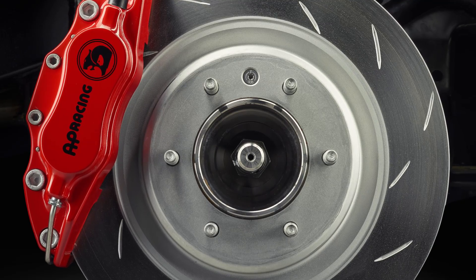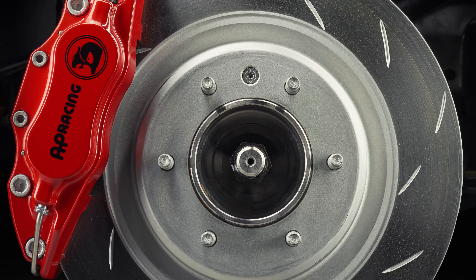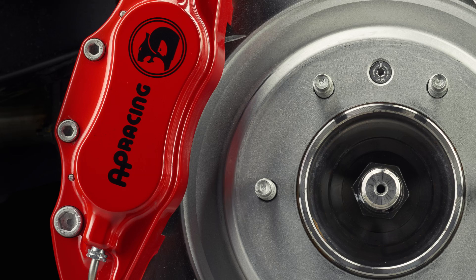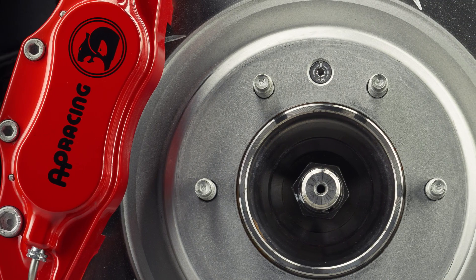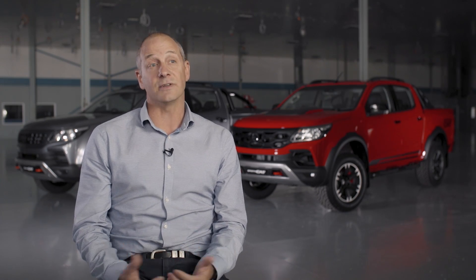Brakes are a big part of HSV DNA. So we've gone for an AP Racing 4-piston caliper, developed with AP in the UK. We've actually gone up in rotor diameter to 362 millimetres, up from 300 millimetres. We've also changed the brake master cylinder diameter, going up to 25.4 millimetres from 22.8. What that does is reduce our brake pedal motion, gives us much better brake modulation and a much better brake feel — when you hop in that car, the first impression is just how good the brakes really are.